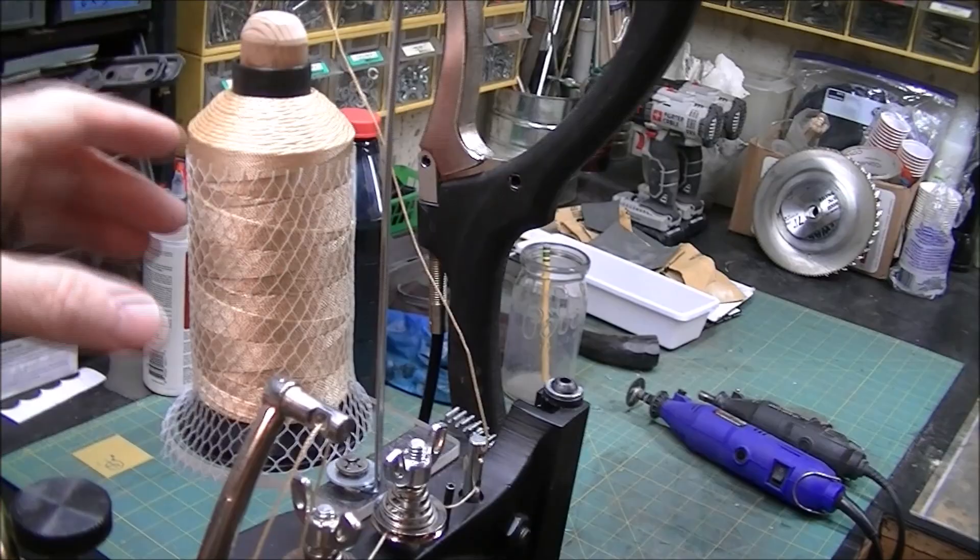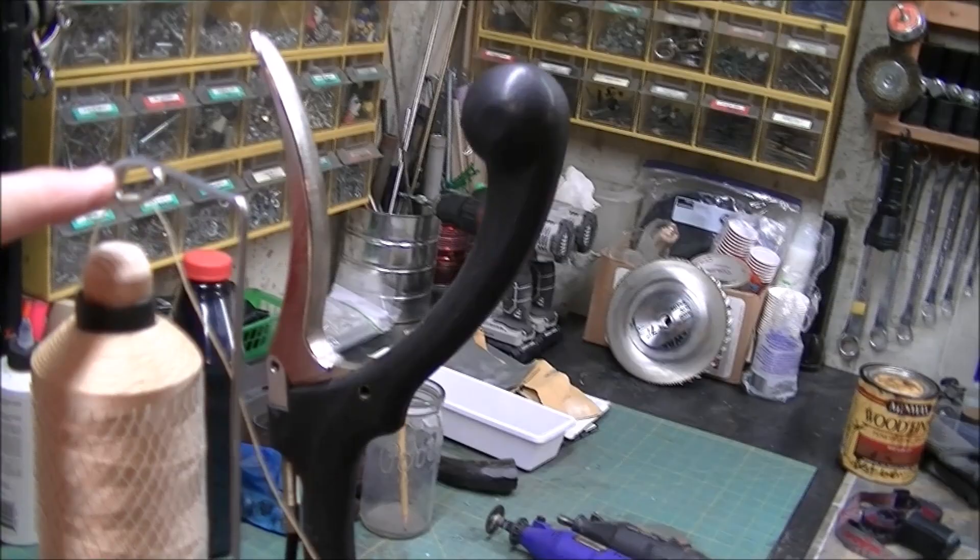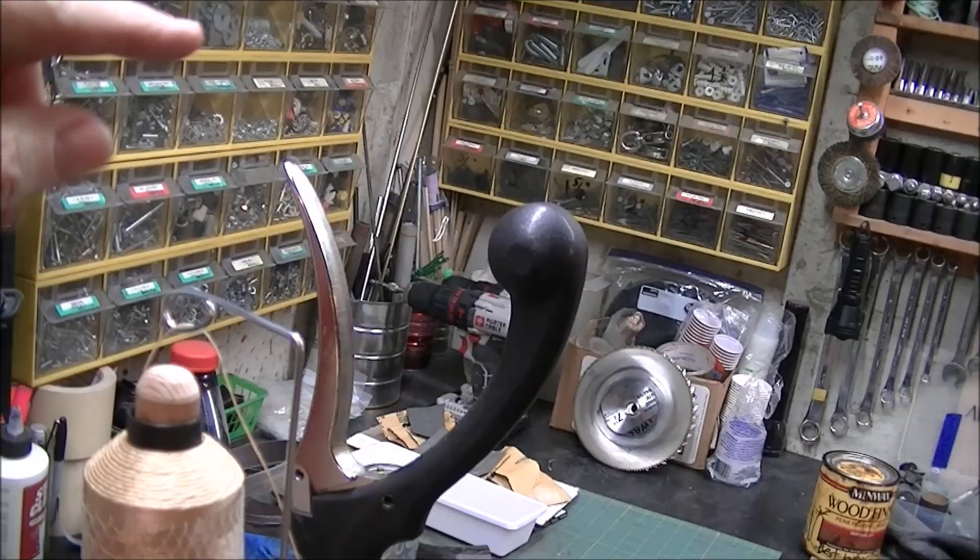I also shortened this little thread guide and put a different one on it. The other one was really tall and the thread was just not controlled. I couldn't control the thread. So that's the other thing I did.